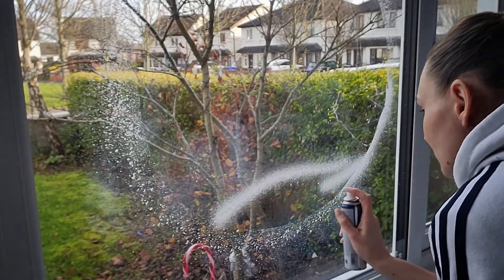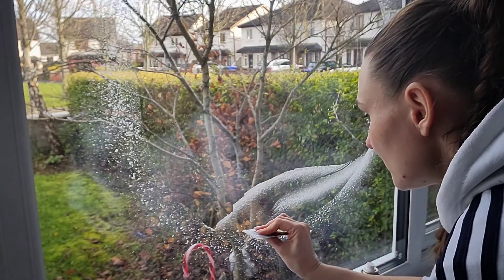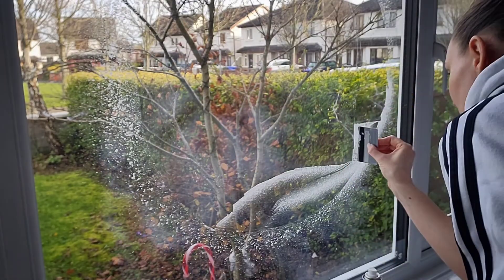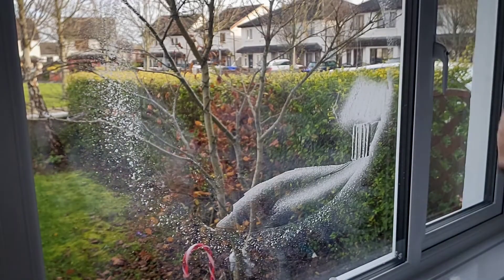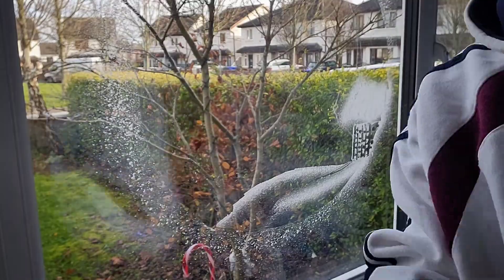This video is gonna be short — as me being me, I pressed pause while I was fixing the camera. I didn't record half of what I wanted, so I'm just gonna talk through this video a little bit. I really enjoy working with the snow spray.